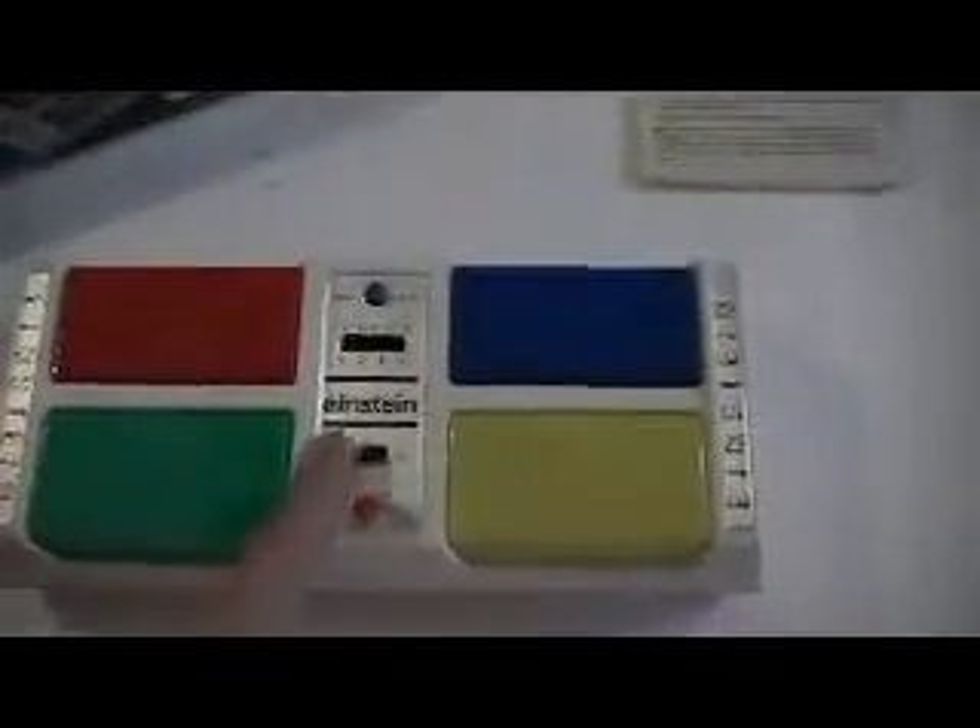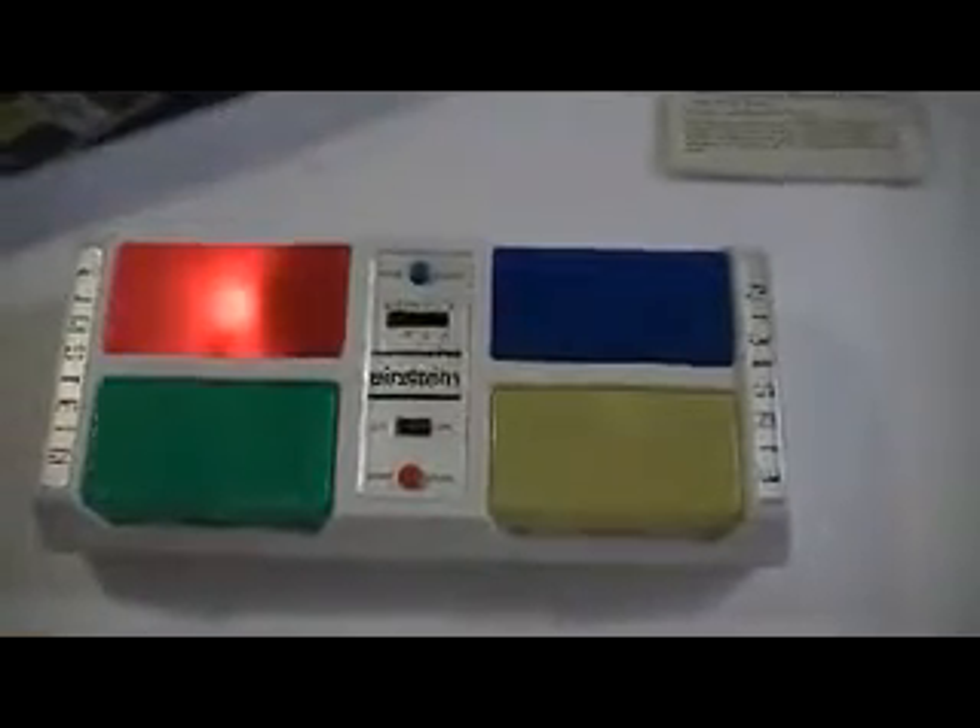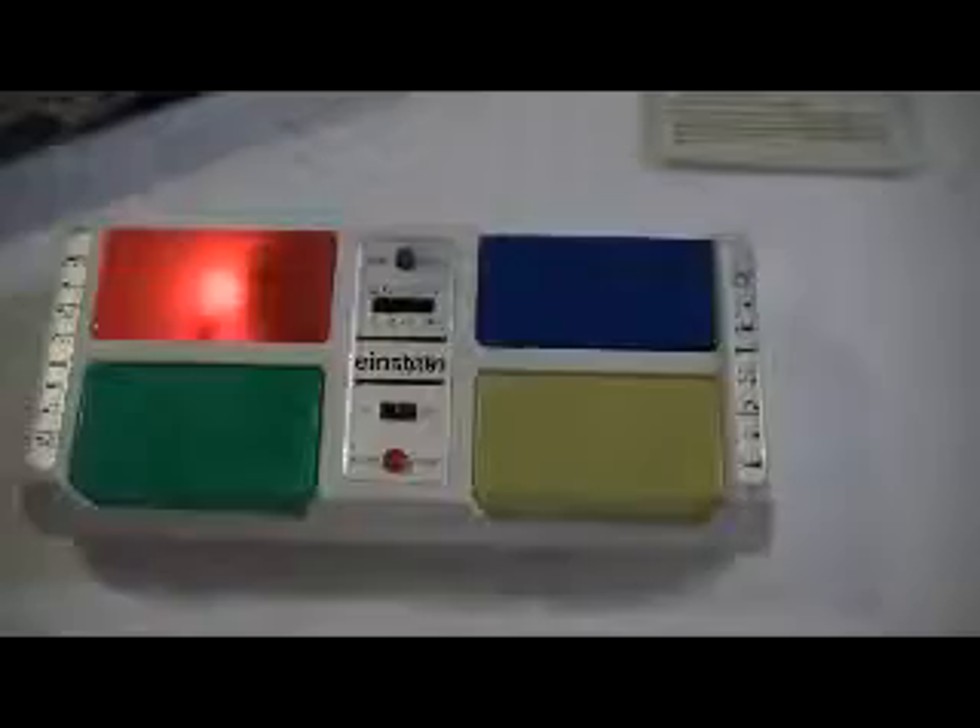Let's go ahead and turn it on, and press start. And that's what happens when you do it wrong.